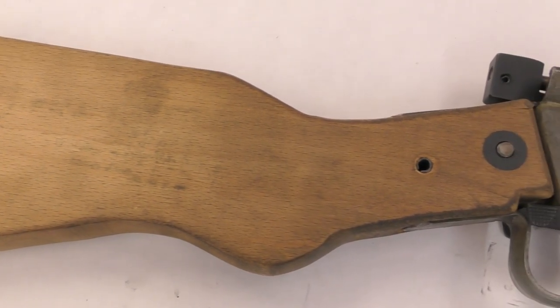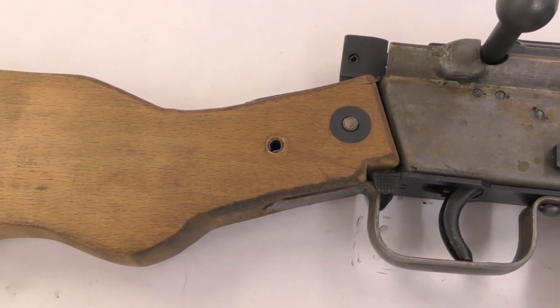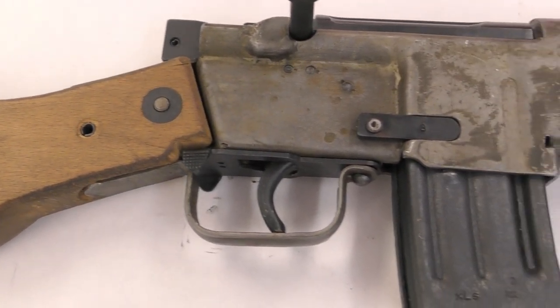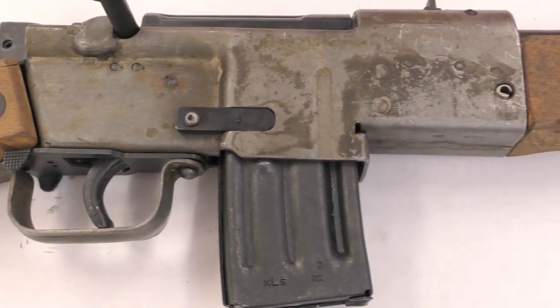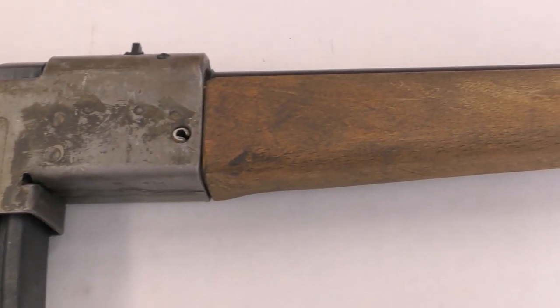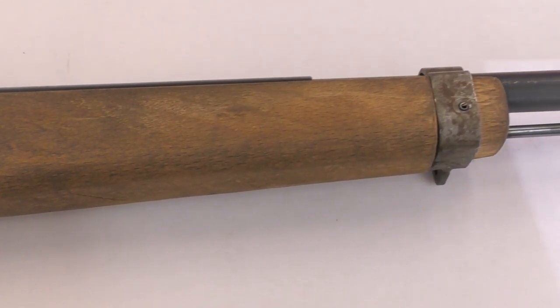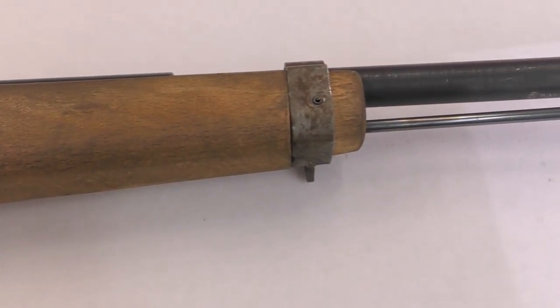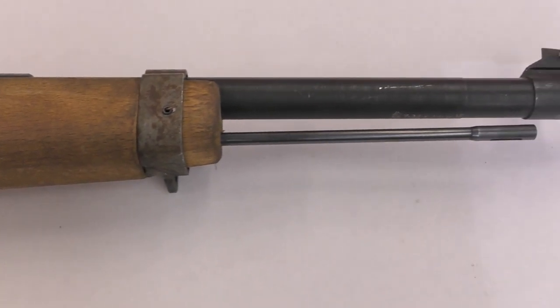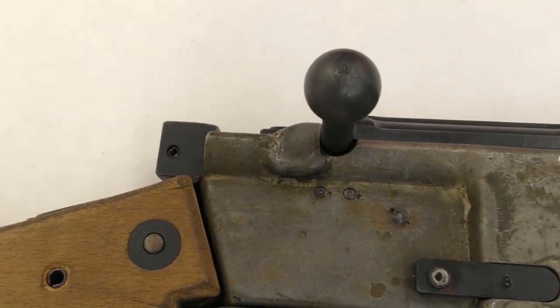It had a welded two-piece stamped receiver, with spot-welded inserts that formed the magazine housing. It has a simple two-lug bolt, and a two-piece wooden stock. The VG-45, which had been completed first, was submitted for testing in December 1944. Reportedly, it performed well during testing, firing some 2,000 rounds and 20 rifle grenades successfully, without any major malfunctions.